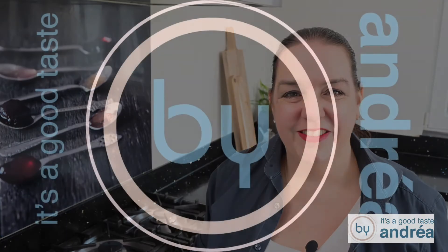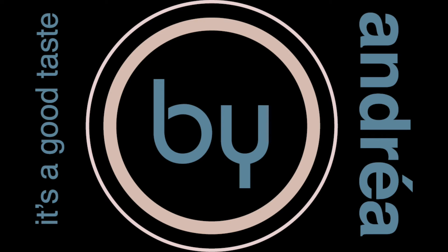Thank you for watching this video. The full recipe can be found in the description. Don't forget to comment, subscribe, and like this video. At my channel and at my blog you can find over 100 recipes that are easy to prepare at home. I wish you a lot of cooking fun!